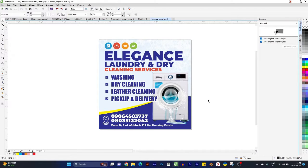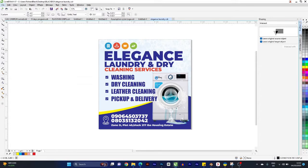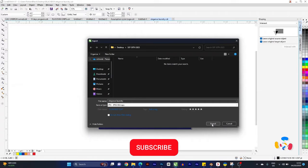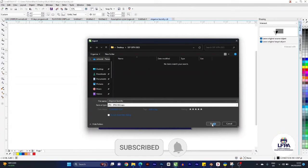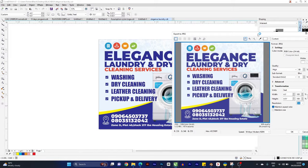Way number one you should never export a file for print: don't go to File > Export and export as a JPEG file. Never use a JPEG to print on your machine. I don't know what kind of machine you use — maybe higher-end models may not have this problem — but if it's Chinese machines, don't export JPEGs and expect that JPEGs will print well.